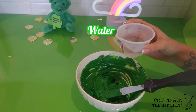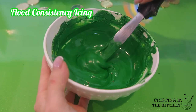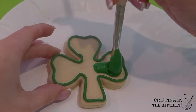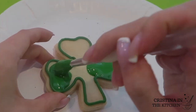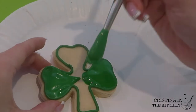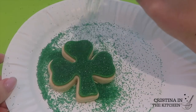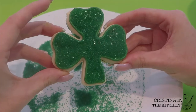Now to fill that in, we need to adjust the icing to the looser flooding consistency with a tiny bit of water. For this cookie, we are doing a painting method by pushing icing around with a brush — it doesn't need to be a lot as long as the cookie is completely covered. The painting method is helpful whenever you want to apply sanding sugar, because if there's too much icing it will spill. Shake your sanding sugar on while the icing is still wet and let the excess fall off. A little sanding sugar goes a long way.